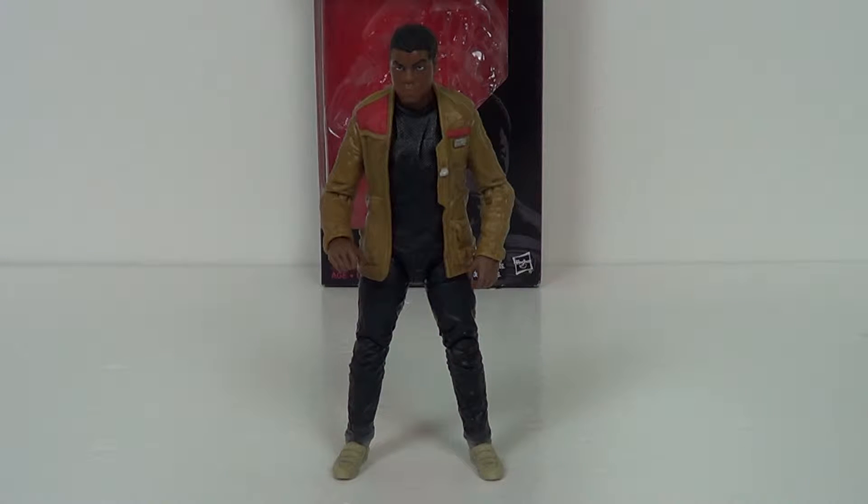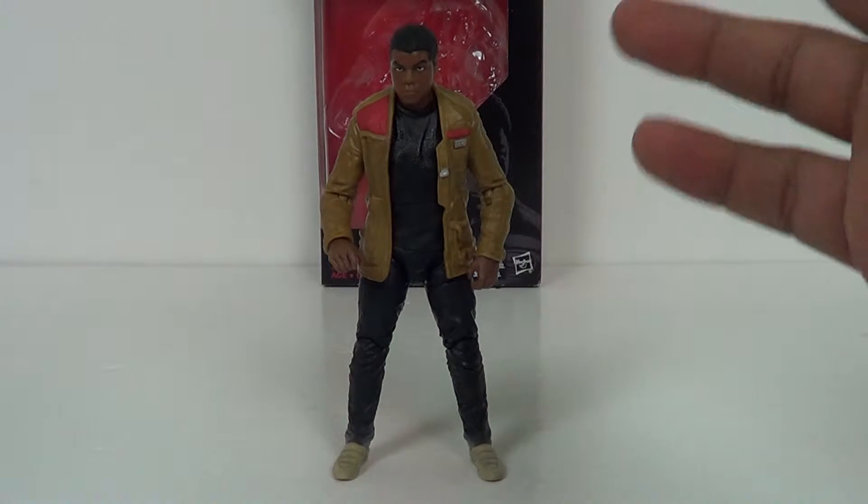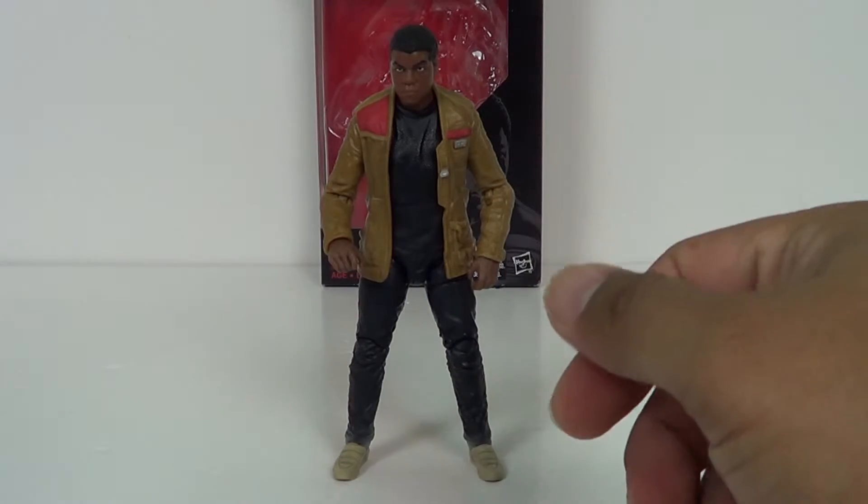Hey guys, it's Jason the X for SCNS Live, powered by CineLinks.com, and this is the video review of the Star Wars The Black Series Finn in Jakku clothing figure.